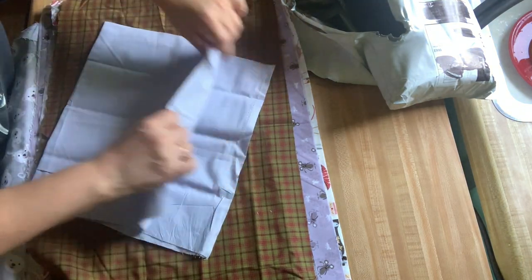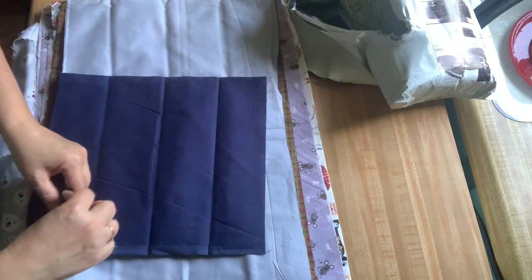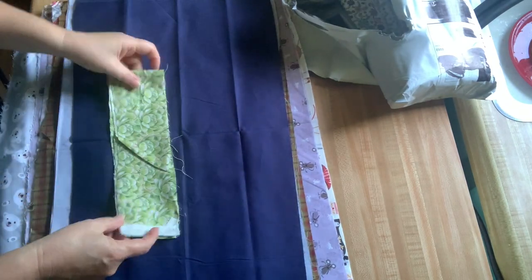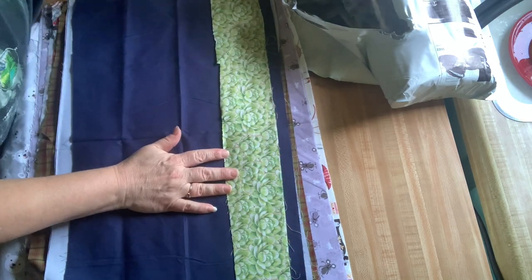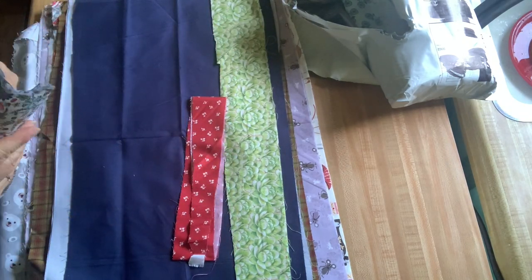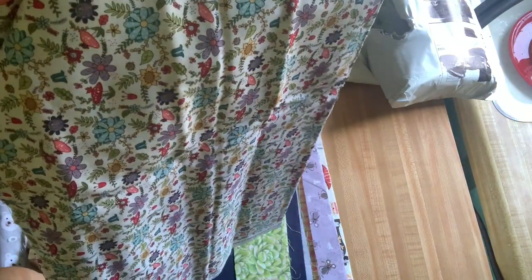A nice solid gray. A nice solid navy. This looks like succulents — that's a nice little strip. Another nice little strip. A cute little floral print. A nice little strip.